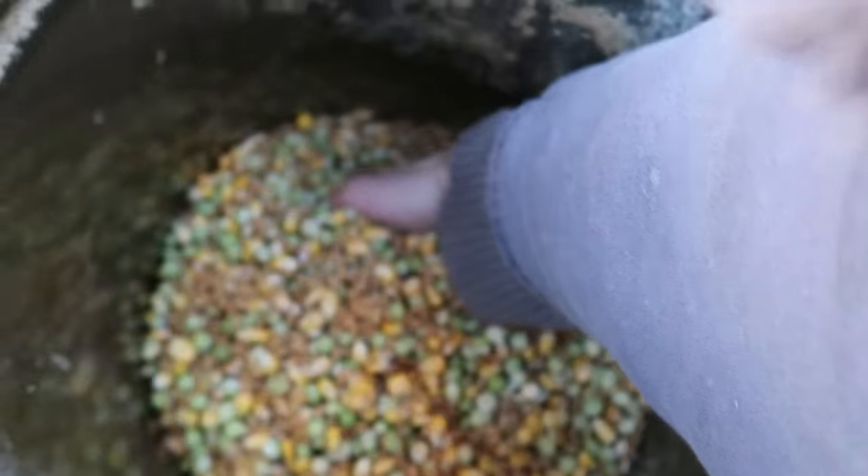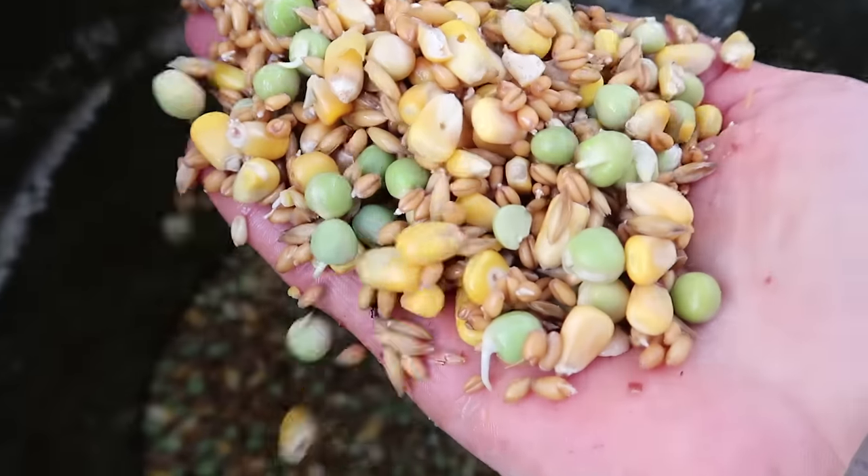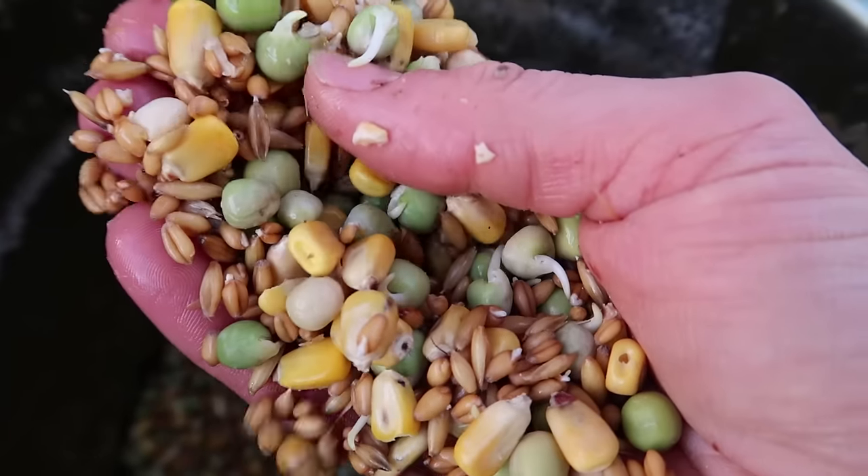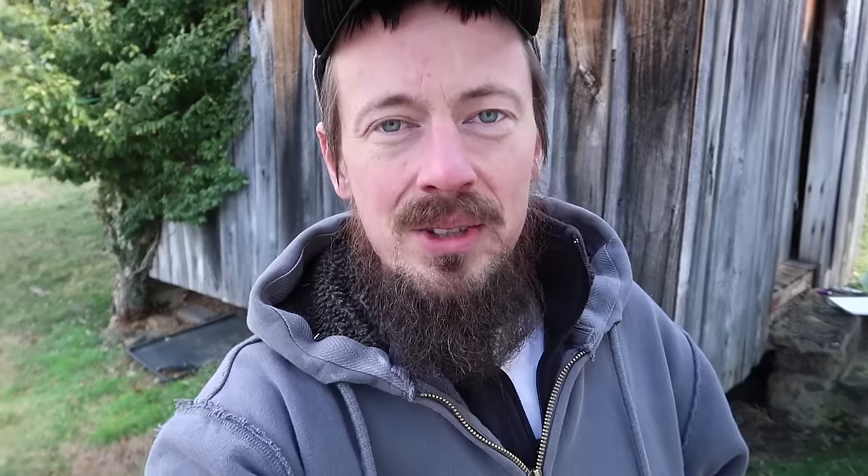And then this is my current finished product. The peas are sprouting out and some of the wheat is sprouting out. Just to clarify, we're not growing fodder. When people say growing fodder, they're talking about growing grains out into green grass to feed their animals. That's not what we're trying to do — we're just trying to unlock some nutritional potential in these grains by sprouting them.